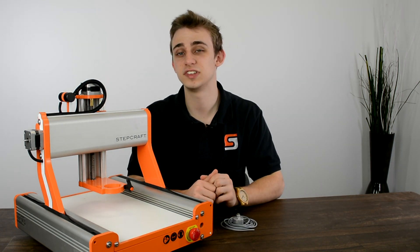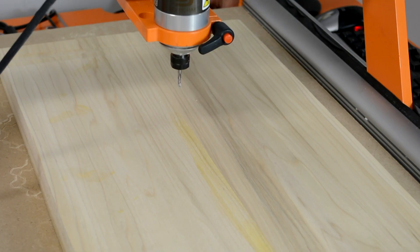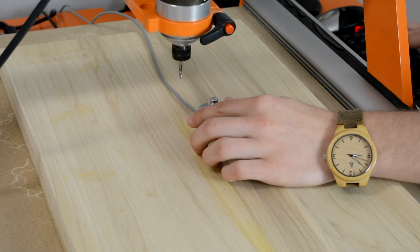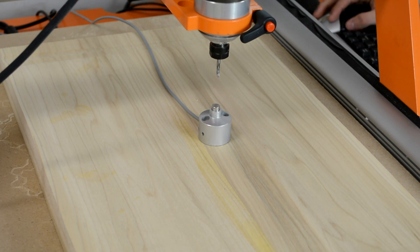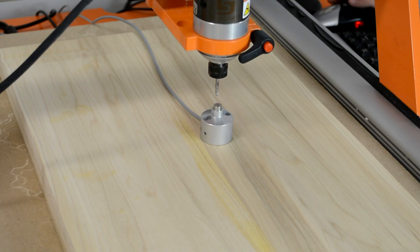The solution to the perfect Z height setting every time is using the tooling sensor. To use the sensor, you simply place it on the top of your workpiece or your machine bed and move your gantry so that the cutting bit is over the top of the sensor. Then simply press the tool touch off button in UCCNC and the system will automatically lower the tool until it touches.